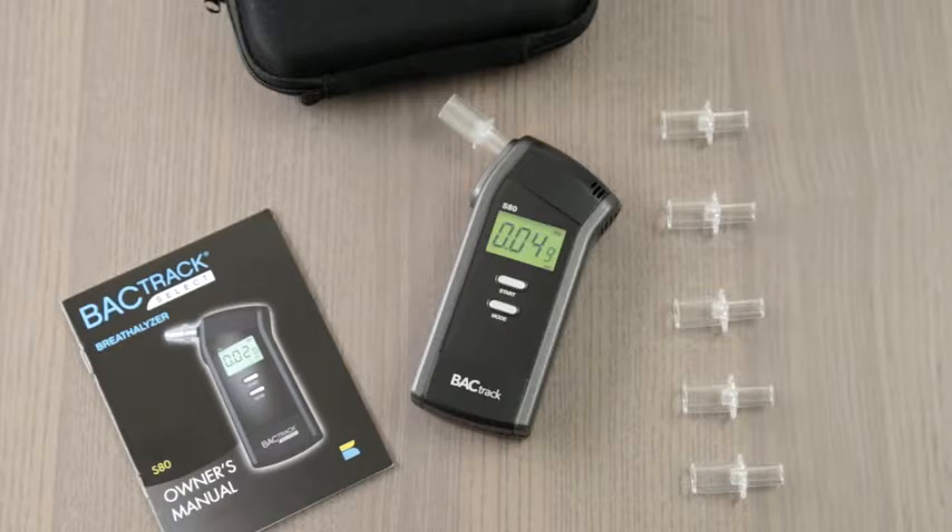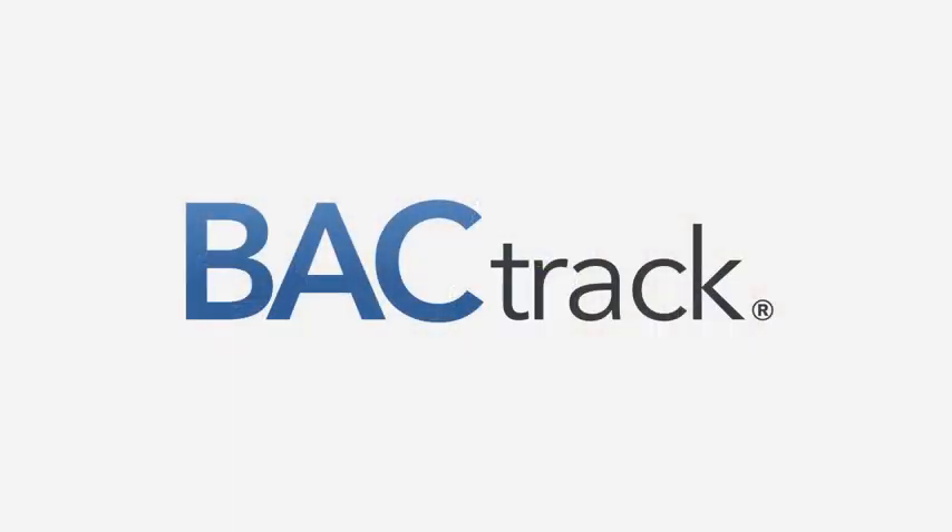Once your breath sample has been analyzed, your BAC result is displayed on an easy-to-read LCD screen. The S80 also features many advanced controls, including changing your unit of measurements and setting user-defined BAC thresholds. Drink smarter with Backtrack, the leader in breathalyzers.